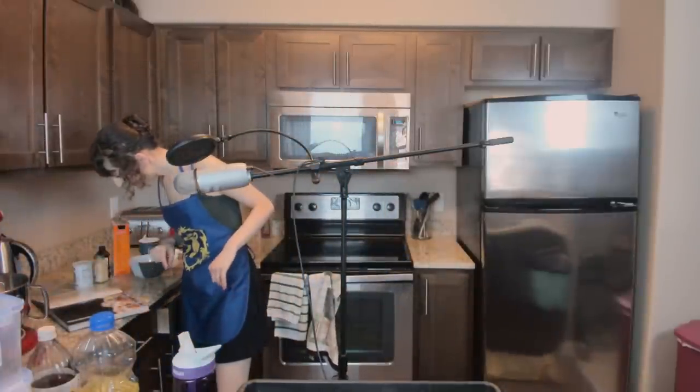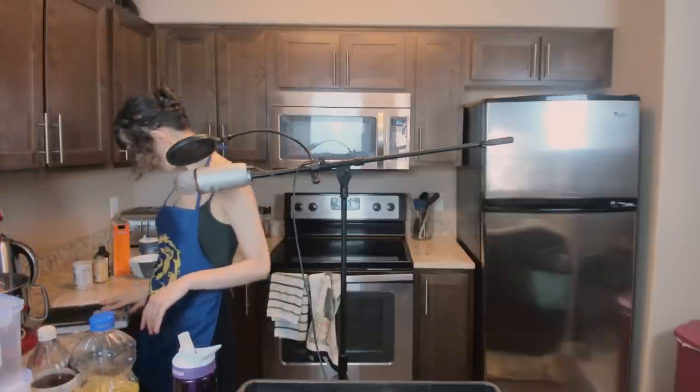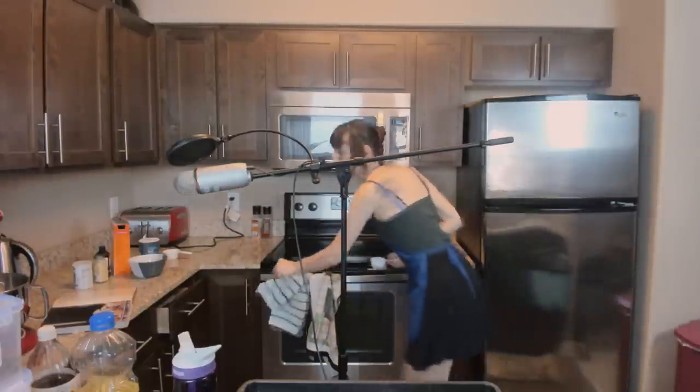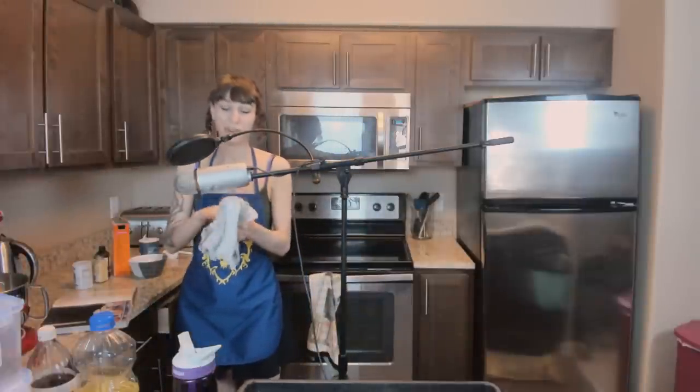So applesauce, brown sugar, oil, egg, vanilla. How much brown sugar? We need half a cup. I guess I should wash that cup — I don't really have enough measuring cups. Although I feel like having too many is just going to make more dishes; I'd rather do the dishes as I go. At least this audio is going to be better than last week — last week's hurt me.